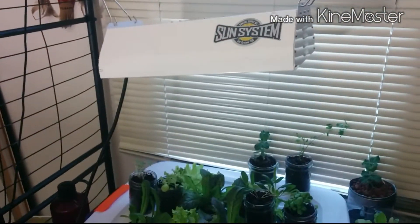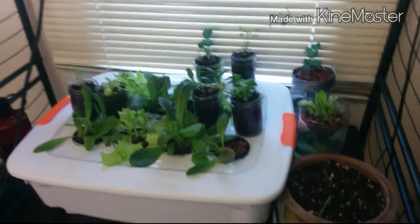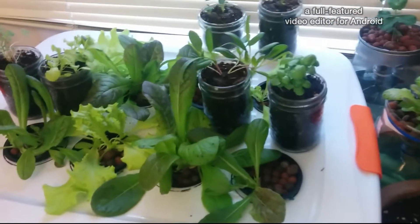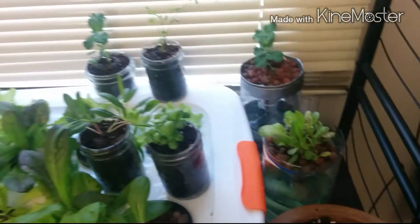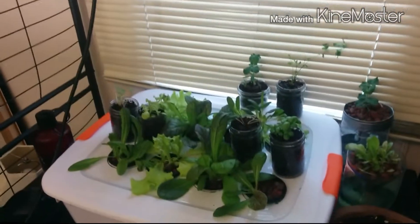For about $110 here in Canada, this HPS system has worked pretty good. The guys at the store told me that if I'm just growing leafy stuff, I really don't need it. But the plan is I'd like to get a small tomato or cucumber plant in here eventually, and if you do want to produce any kind of fruits or vegetables, then you do need a more powerful system.